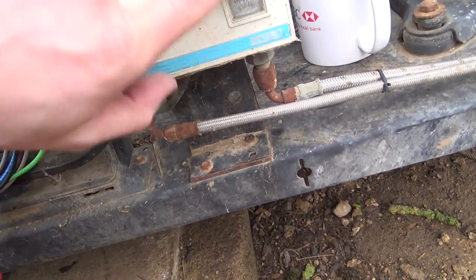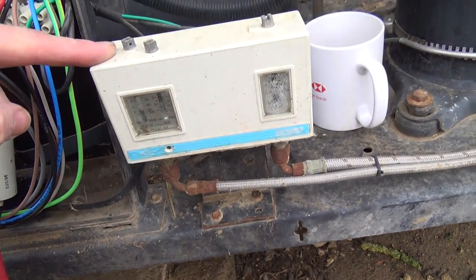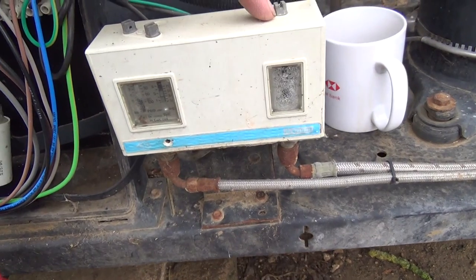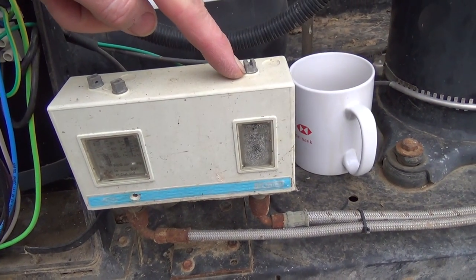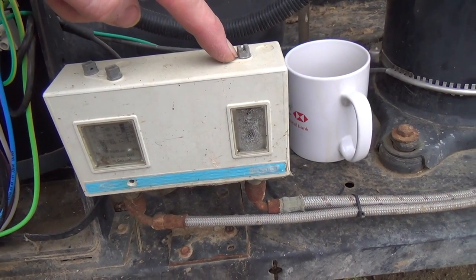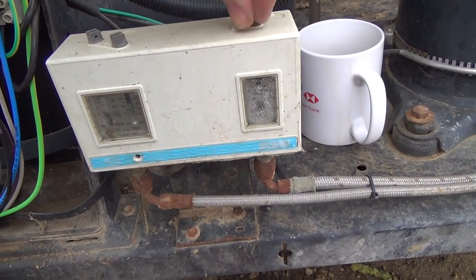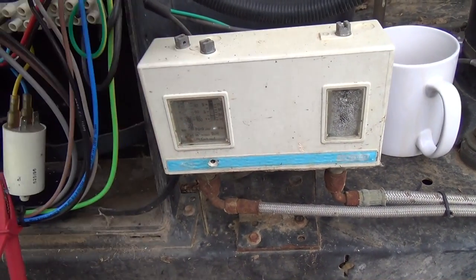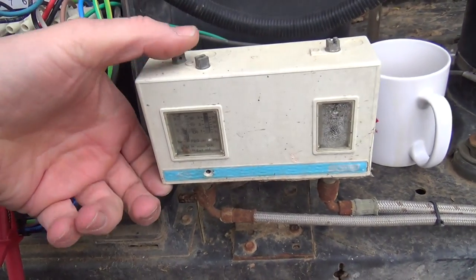The trick with these to get the cover off is you want to put some oil or WD-40 on there, and then just rock them back and forth a bit on all of them. Then just try and prise the cover up as you're twisting it, and do each one in turn.